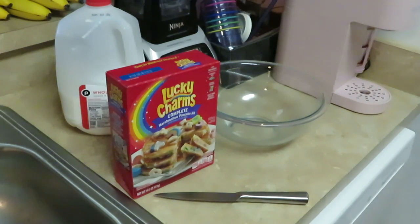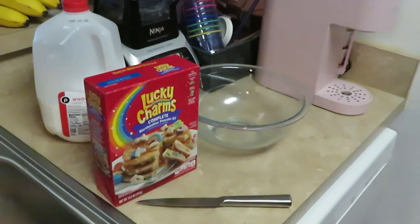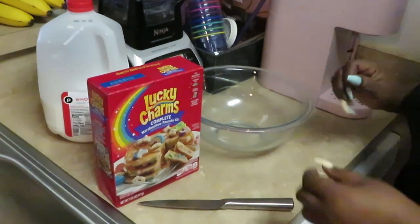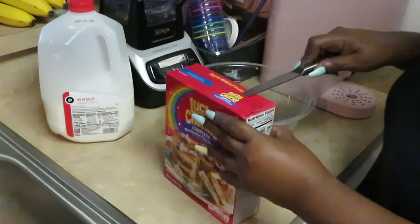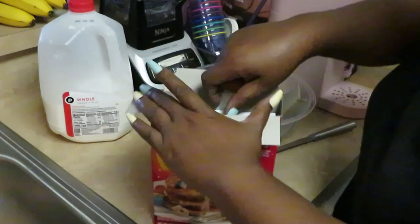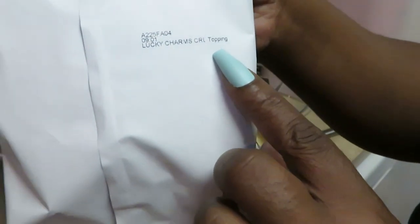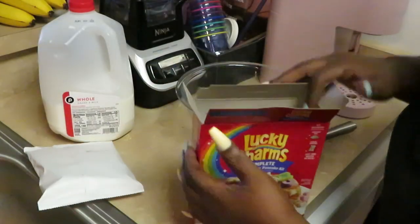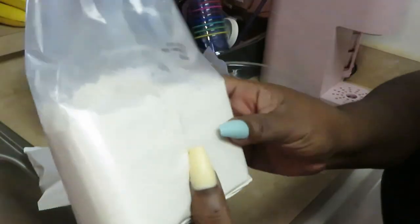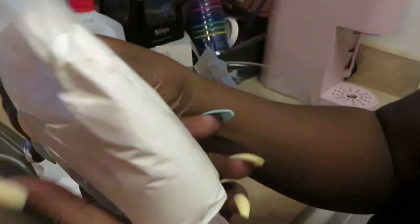Y'all see the bacon and eggs — let's get into these Lucky Charm pancakes. So let's see what's in the box. We got the Lucky Charm toppings — I guess we crumble those across the pancakes. And here's the pancake mix. If y'all look real closely, you can see they got like little bits — little crumbles of Lucky Charm cereal in there. Y'all see the color?